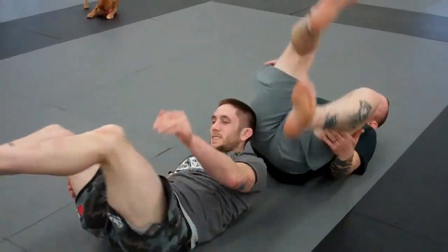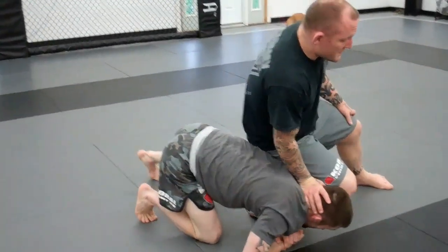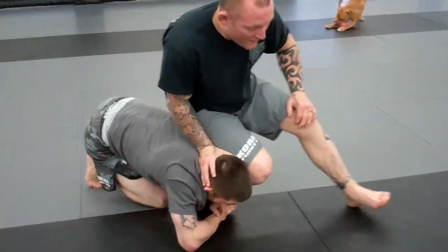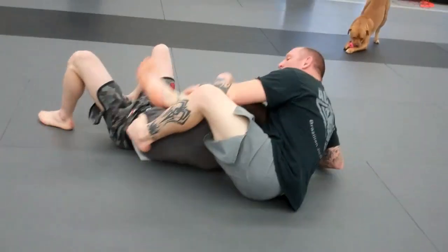One more time. He starts on a single, Heisman defense. I step, he drives. I step, he drives. I step and shuck it to the inside. Chin, roll, try and roll.